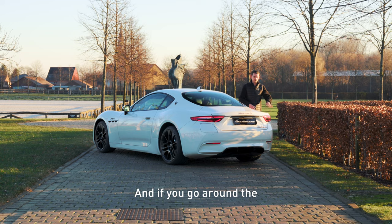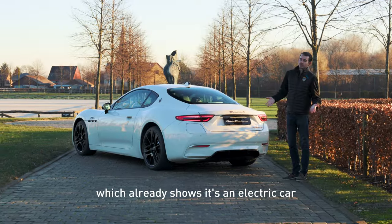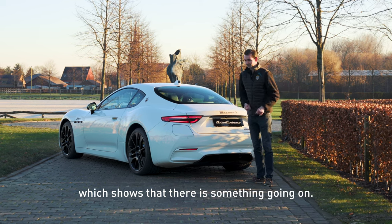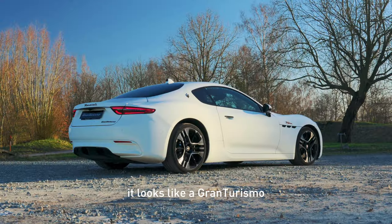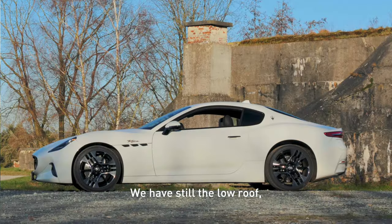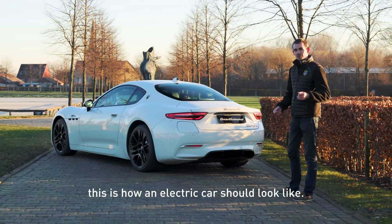And if we go around back to the rear end of the car, of course there are no four exhausts, which already shows that it's an electric car. And we have the charging port, which shows that there is something going on. But besides that, it looks like a Gran Turismo. And honestly, look at it — it looks good. We have still the low roof, body shaping is exactly the same. This is how an electric car should look like.